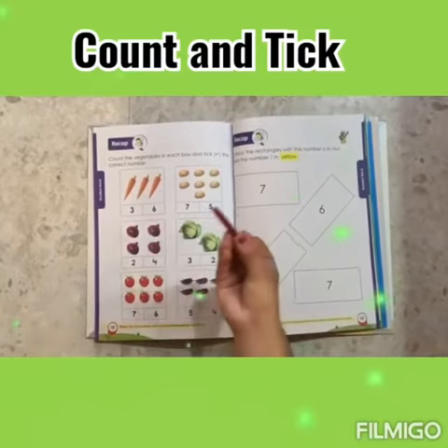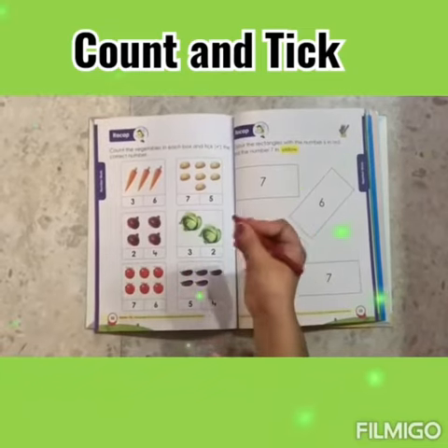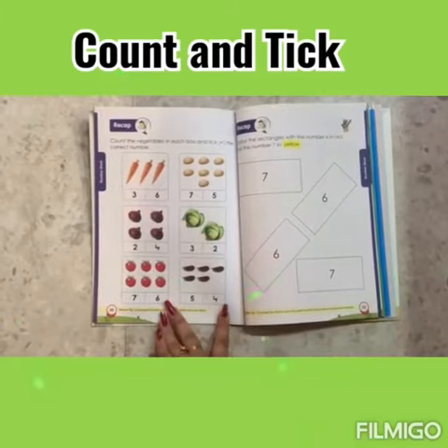We will use a crayon. Hold the crayon like this, and with your index finger, let's count the vegetables.